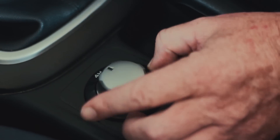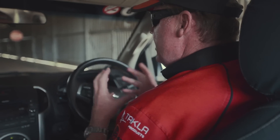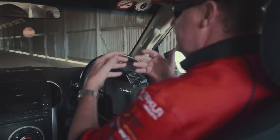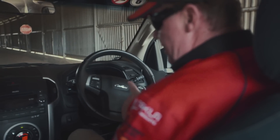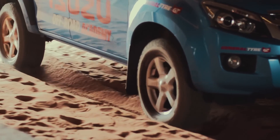4x4 high stands for 4-wheel drive high mobility. It's the gear ratio we use on sand because it gives us momentum and doesn't allow the wheels to dig in. Now I'm in 4x4 high — I increase my speed on the rev counter, let the clutch out, and off we go.